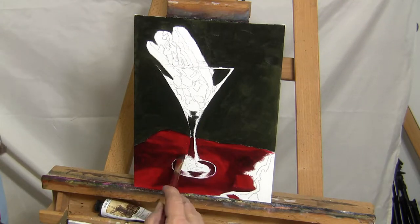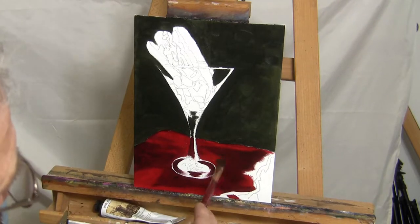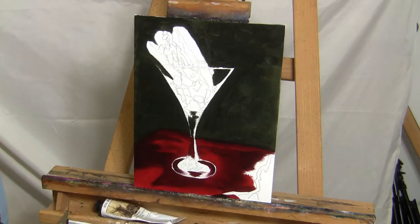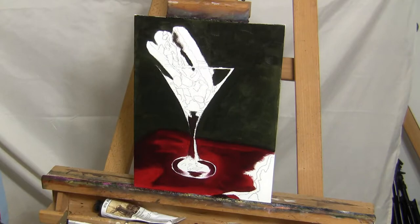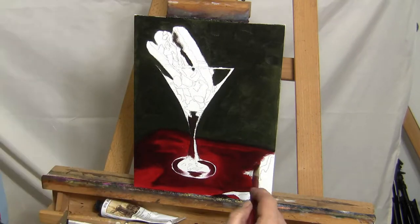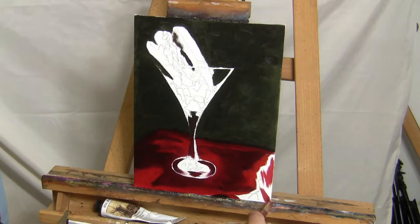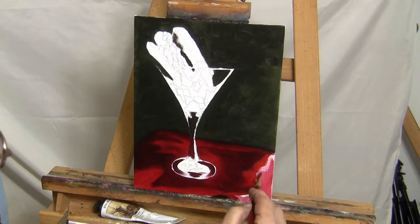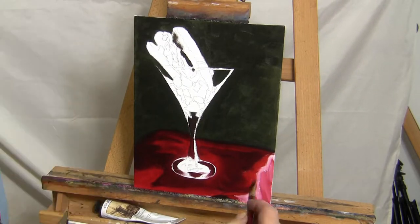I used titanium white with a very slight mixture of quinacridone for the brightest highlights. I make sure to never use straight white on any highlighted area in any of my paintings, because in life the color white really doesn't exist. Even a sheet of paper isn't truly a straight white, but you can make something appear white in reference to what other colors are used around that area. Again, I was very careful to keep my edges of the martini glass unpainted so I could go into them with a lighter color without worrying about unwanted color mixing.